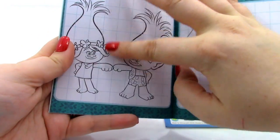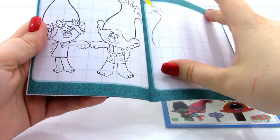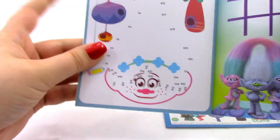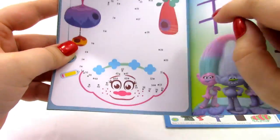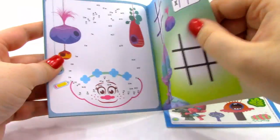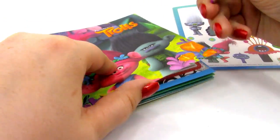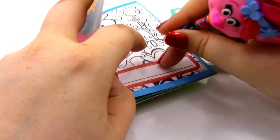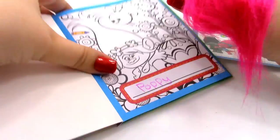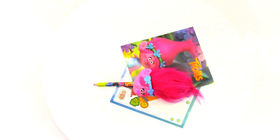Next we have a grid with some pictures where you can try to match and draw your own Poppy — and I think that other character is Branch. Then we have one of those connect-the-dots games where you go from number to number, a tic-tac-toe page, and a maze. Now I'm going to try writing with our colored pencil. I'm going to write Poppy right here. The colored pencil turned out really great. That was toy number one, the Poppy toy.